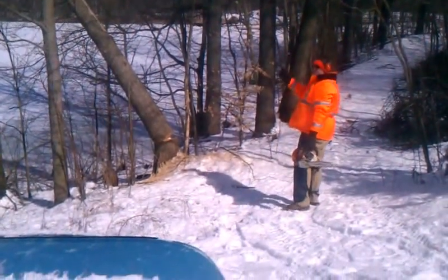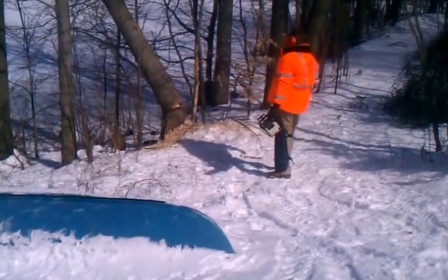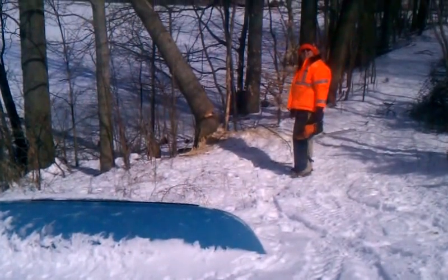Joe. We probably should have took that maple out first. That's all right, we can still get it. It's going to go — we're going to have to pull it over with a chain or something. That's all right, we'll get it.